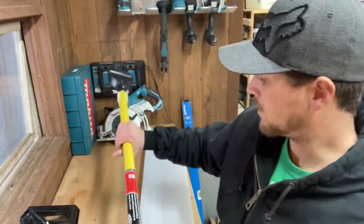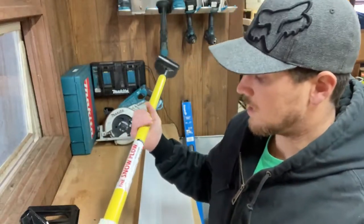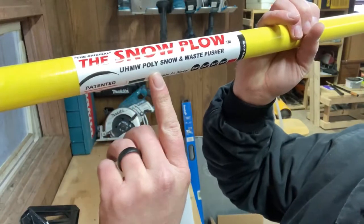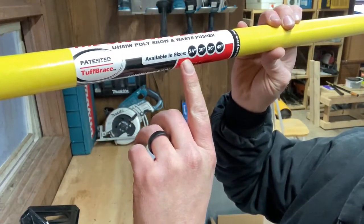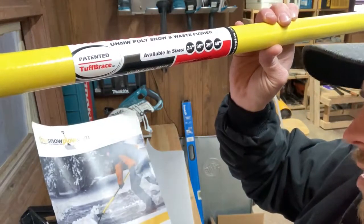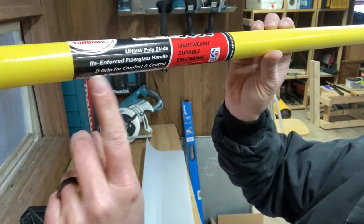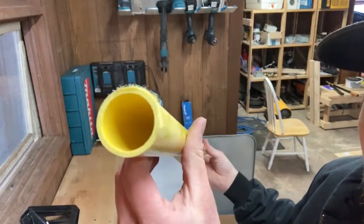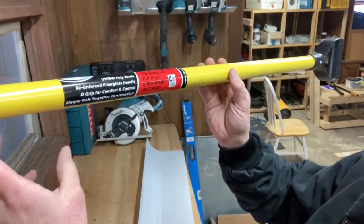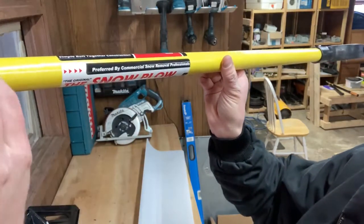And then here's our handle. Got a little sleeve on here, and this says this is the original snowplow trademark. It's a poly snow and waste pusher, available in sizes 24, 30, 36, and 48 — looks like they've added a 12 and 18-inch as well. Patented tough brace. We've got a poly blade, reinforced fiberglass handle. D-grip for comfort and control. Simple bolt-together construction. Lightweight, durable, ergonomic, and rust-free.